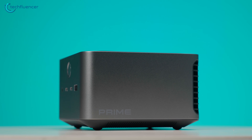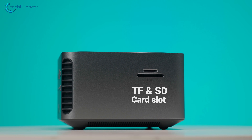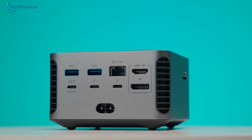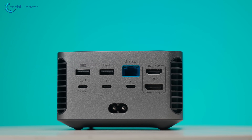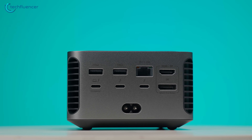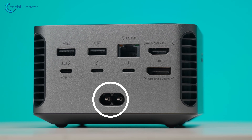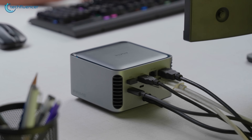While the right side of the dock has nothing but the Prime branding, the left houses a TF and SD card slot. Most connections are housed at the back, starting with two USB-A ports, a 2.5 gigabit Ethernet LAN port, three USB-C Thunderbolt ports, and two display outputs — one HDMI and one DisplayPort. Lastly, there is a power jack for booting up the device.